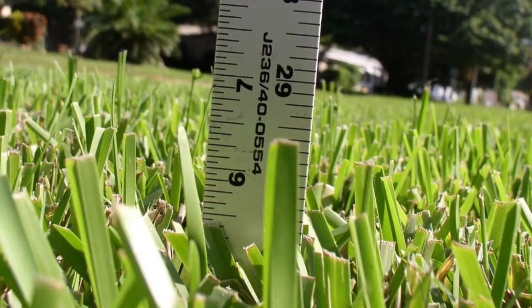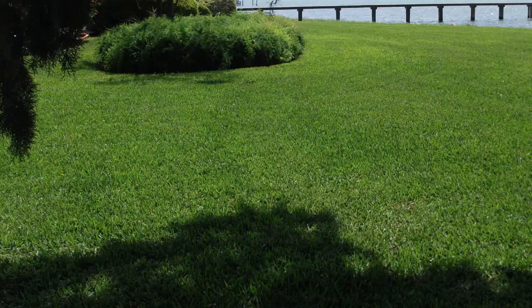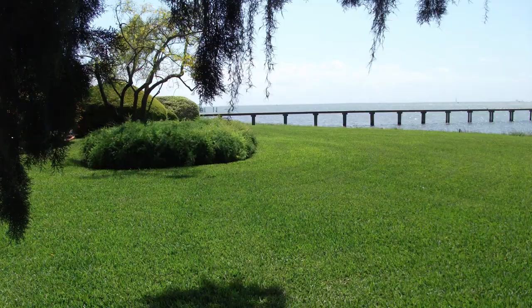You see, St. Augustine grass is not a sports turf. It's a decorative turf and it looks its best when it's five inches tall. So forget about the idea that a lawn isn't a lawn unless it's short. Understand that a lawn is a lawn when it looks great, and St. Augustine looks its best when it's five inches tall. So instead of trying to make your St. Augustine lawn look like the 13th green at Augusta, make it look like a great looking lawn by setting your mower to the highest setting.